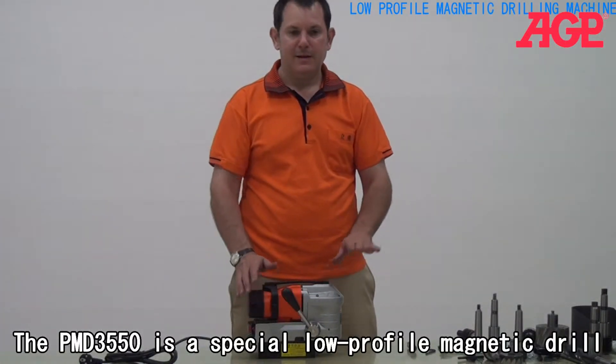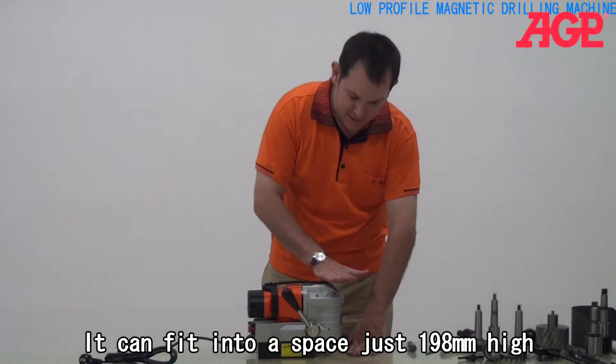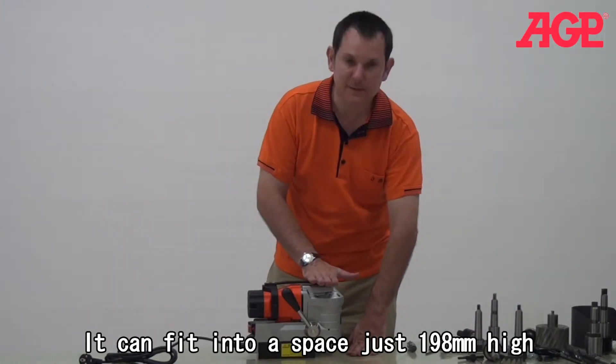This is our low profile, and this is for drilling into spaces with limited height. It can get into a space as low as this.